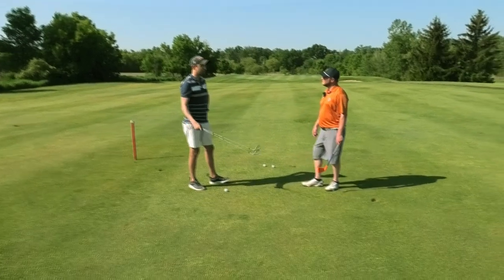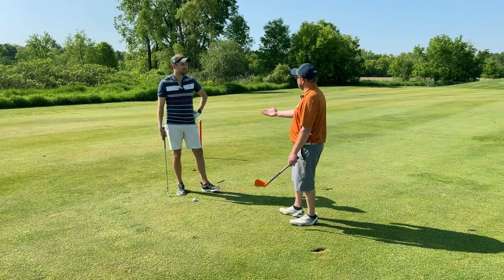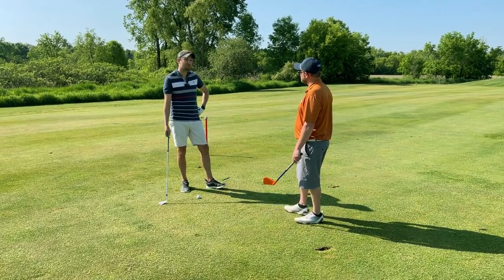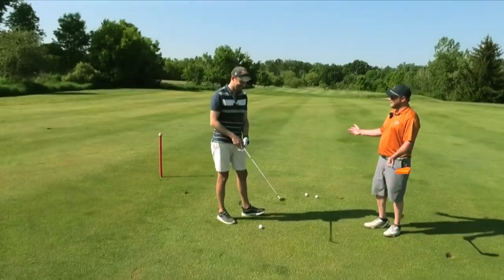Well, I'd like to reach in the bag and grab the club that's the right distance. I hit a 56. And aim for the center. Pretty much basic, right? Just hope that it works out good.